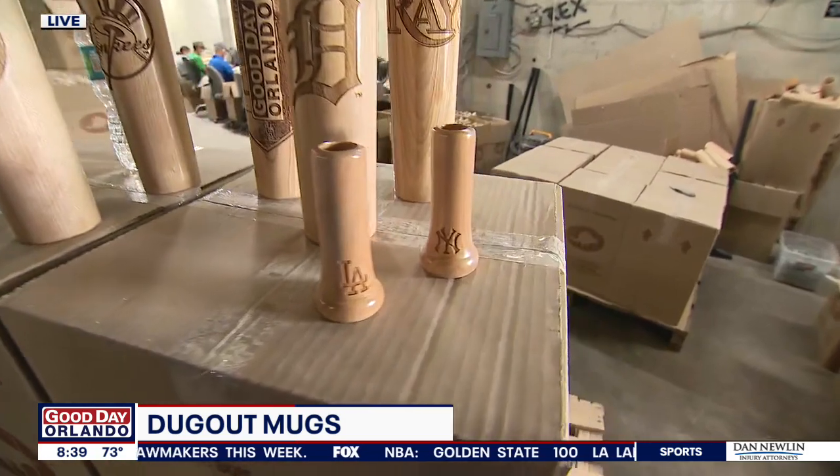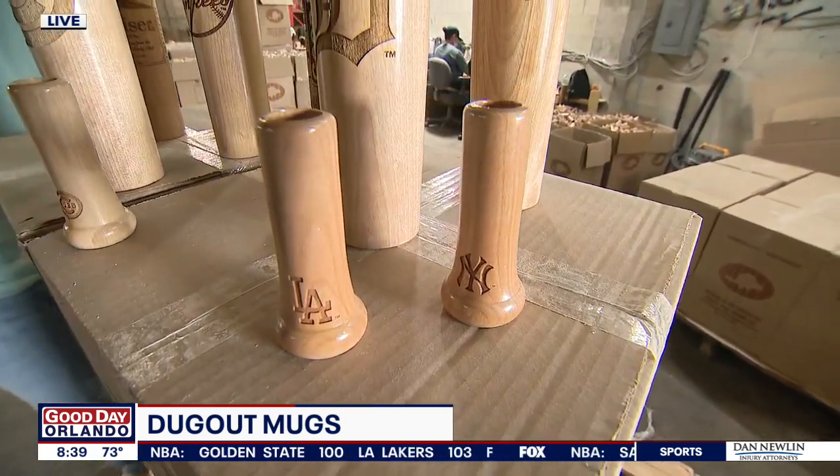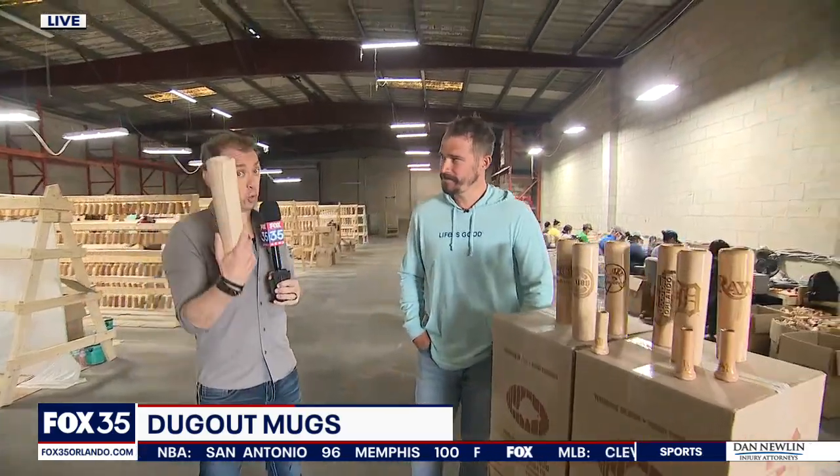If you're still not certain, right now they're doing a giveaway. Go to dugoutmugs.com/knobshotpromo and you can get a free knob shot — just pay shipping and handling. That might be enough to convince you to come back and buy your own.